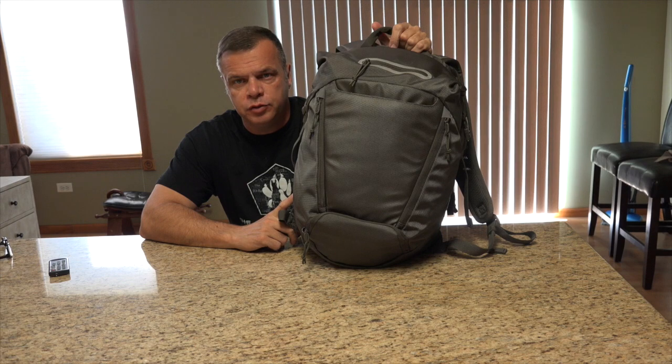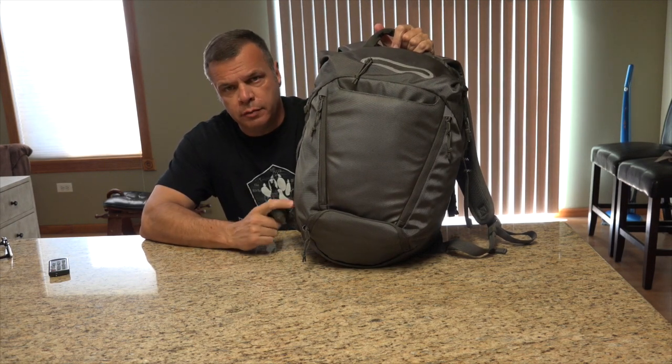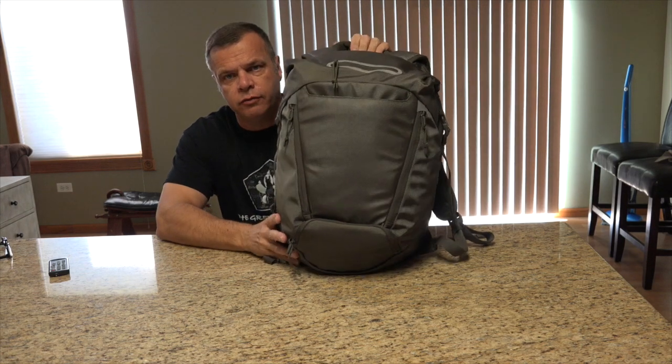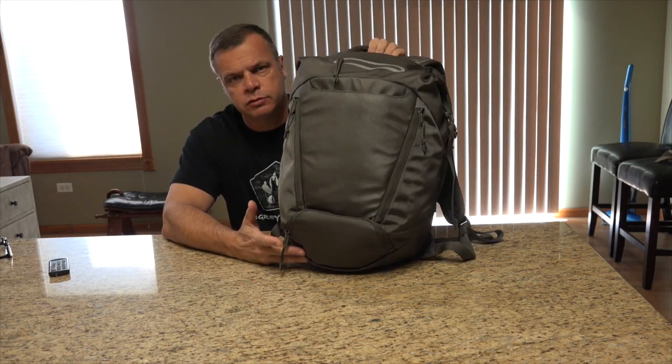Alright guys, Ed back with you at Top of the Line Training. Today I'm reviewing the 5.11 Covert Box Pack Tactical Pack. They call it a tactical pack because it does have a lot of tactical features on it, but it's also covert, which appeals to many.